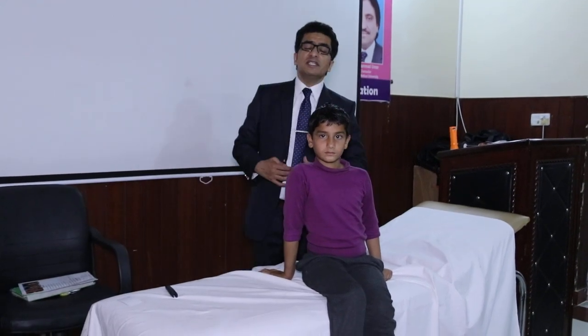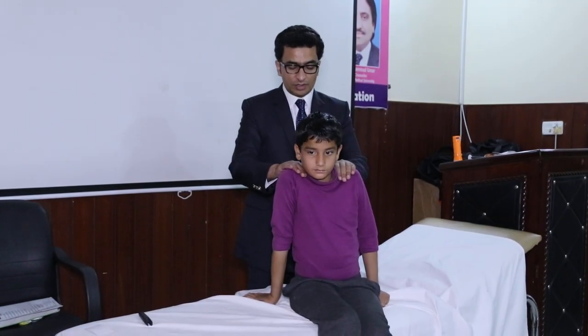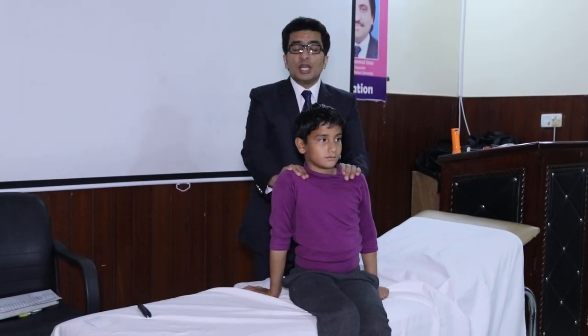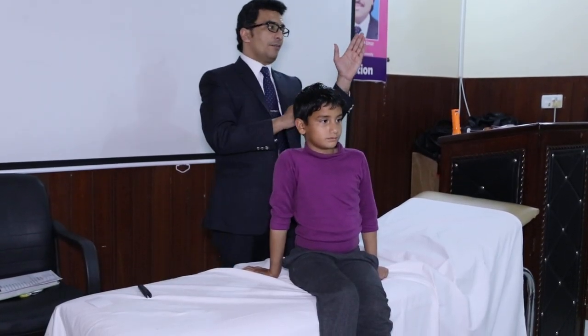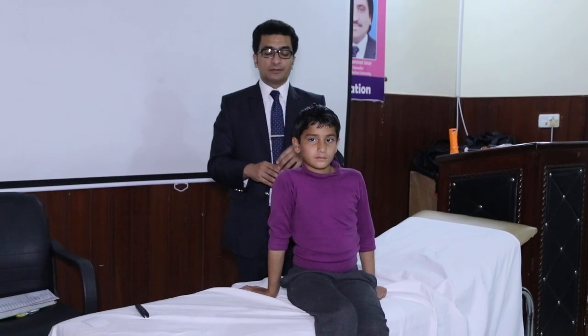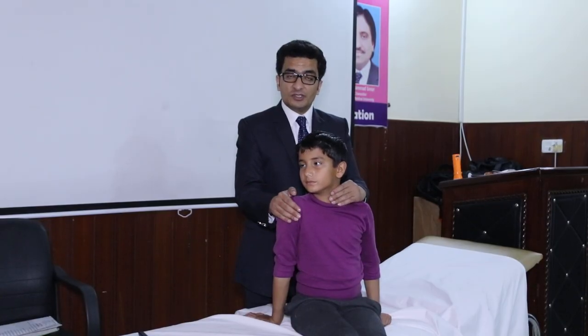That is the eleventh cranial nerve. In examination of the eleventh cranial nerve, I will check the trapezius muscle and the sternocleidomastoid muscle. If the child is able to move towards the left side, it means the right sternocleidomastoid muscle is working. I will feel the contraction of the sternocleidomastoid muscle on each side.